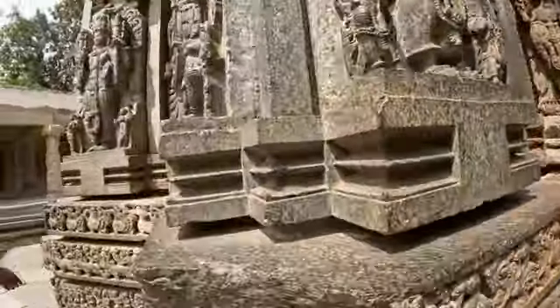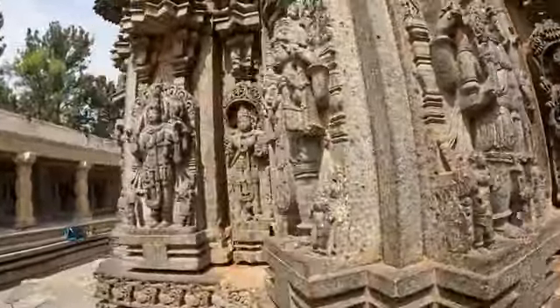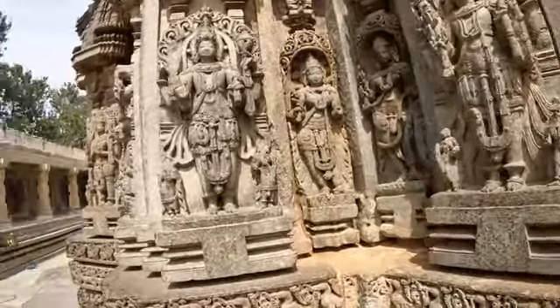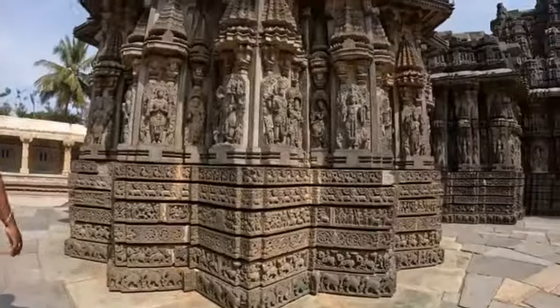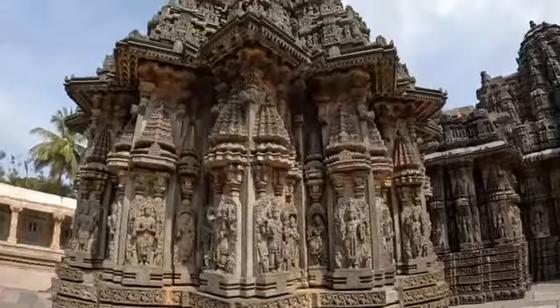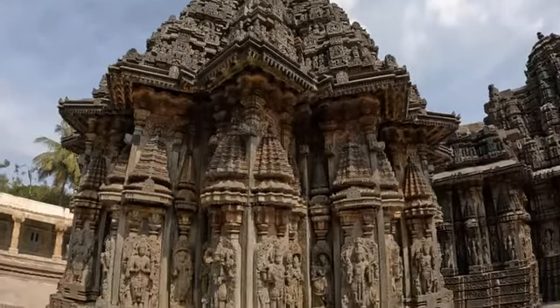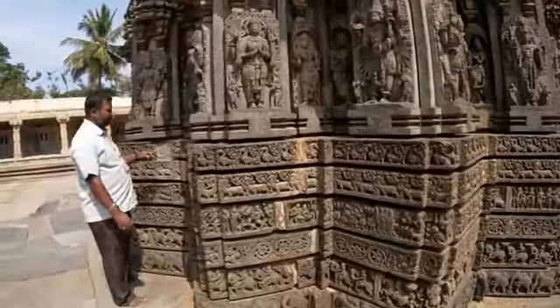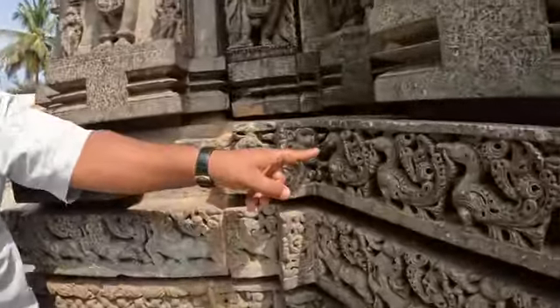This temple is made in a star shape — Nakshatrakara — and the basement also is star-shaped. Every basement aligns up to the top shikara in a symmetric line — straight, symmetric alignment at every corner. Here is the hamsa — the mother swan feeding the baby swans.